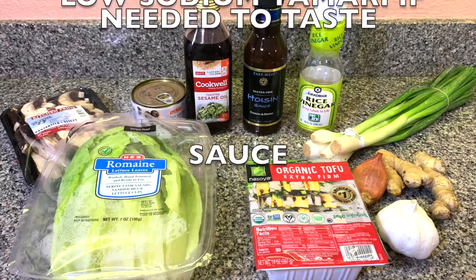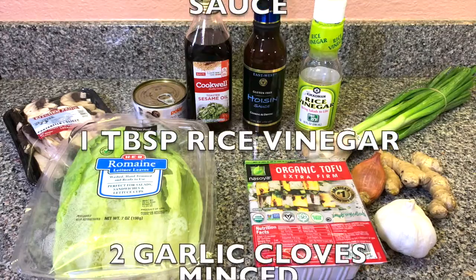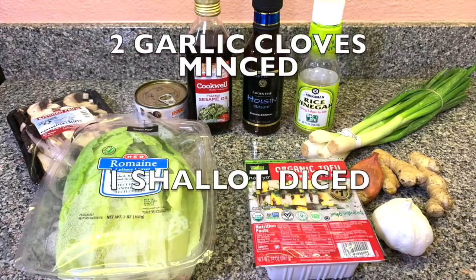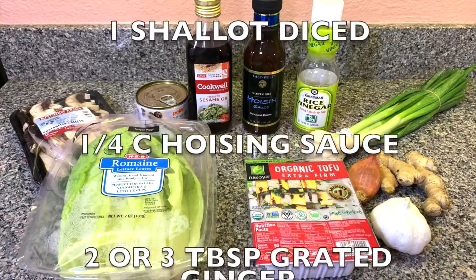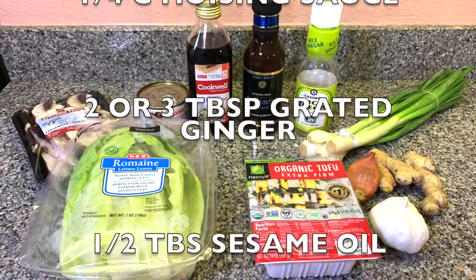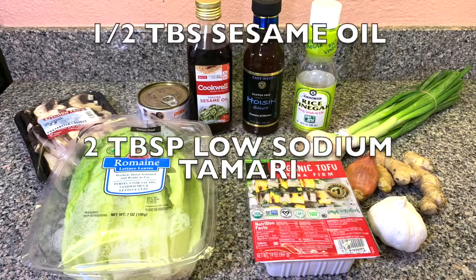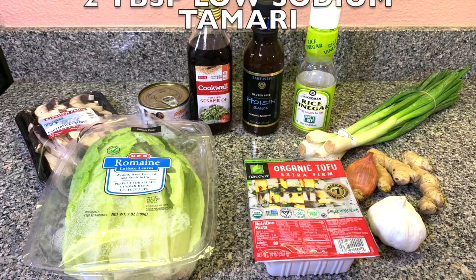Coco aminos is optional but I like to add some to my tofu wraps, and also the tamari — if needed you can add more to your wraps. For the sauce you're gonna need one tablespoon rice vinegar, two garlic cloves minced, one shallot diced, a quarter cup of hoisin sauce, two or three tablespoons of grated ginger, half tablespoon sesame oil, and two tablespoons low sodium tamari.